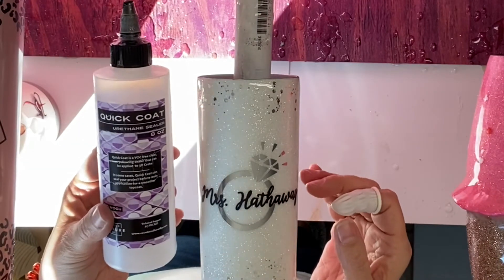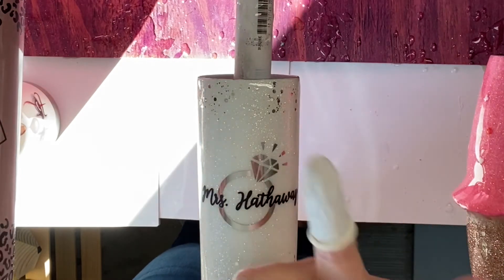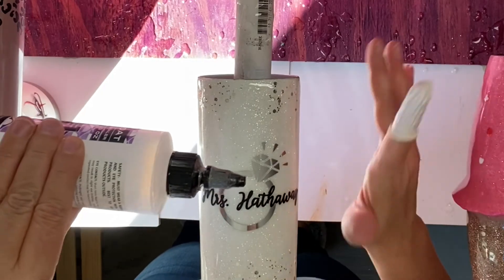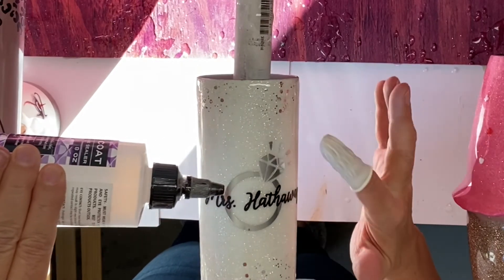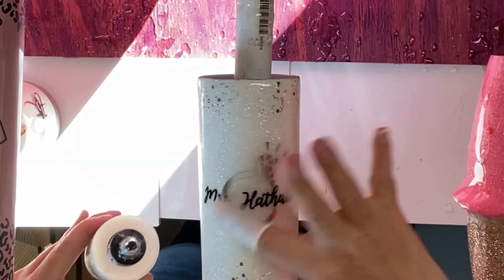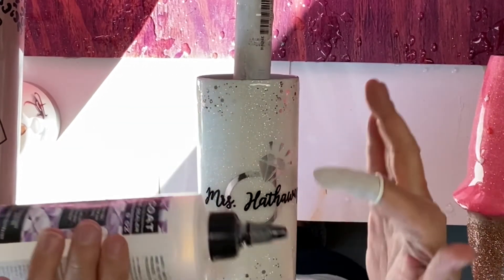Here is the Quick Coat that I use from Counterculture. I buy the tips from them also — it just screws right on the bottle and makes it nice and easy to apply. I also use these finger condoms that I get off of Amazon. They're very cheap and a lot easier than wasting a whole glove, since gloves are hard to get right now.